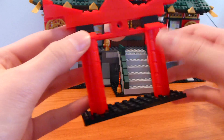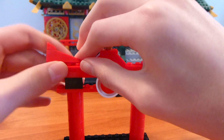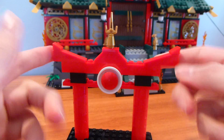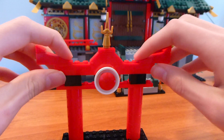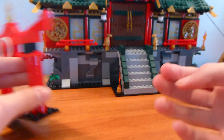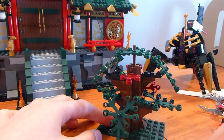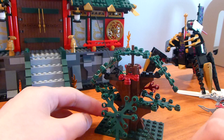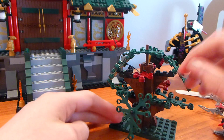Moving on to the other parts of the set, starting with this little entryway pagoda thing. It's like the same size as the base — that's what it looks like if you put it right at the bottom of the building. It looks pretty nice, it's really kind of basic but gets the point across. I do wish they'd done inverted slopes on the bottom. It is only one wide, which is a little odd because of the slope there.